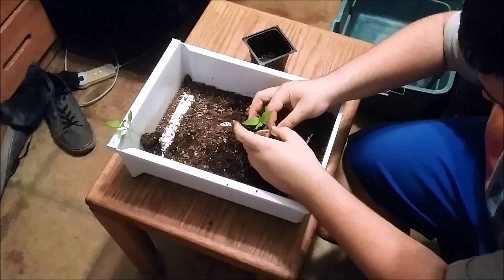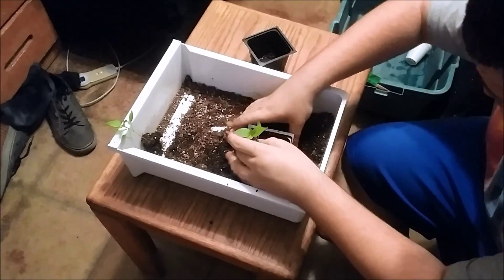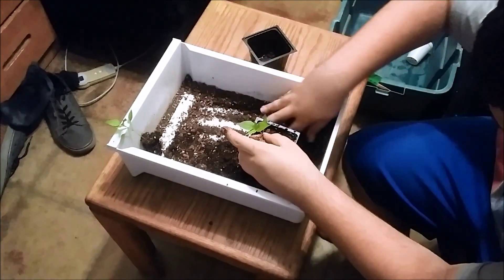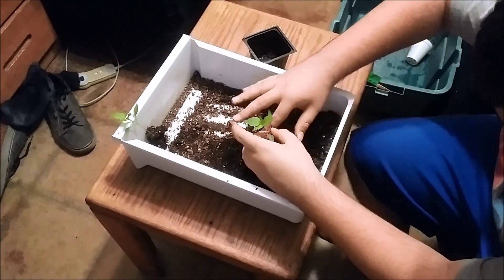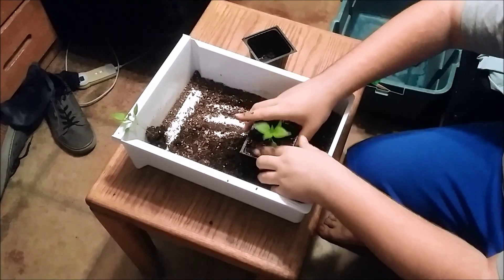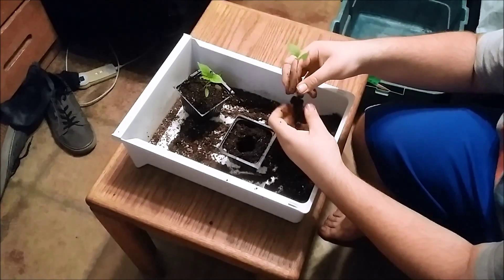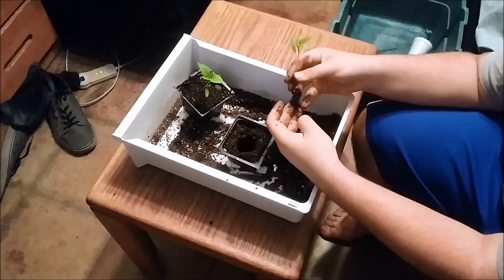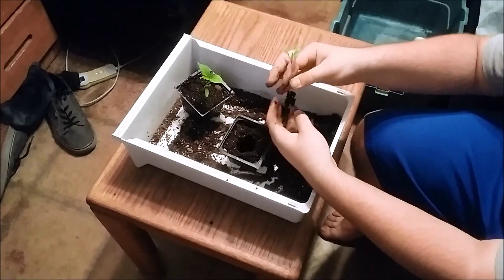Just push the plant down very carefully into the hole in your cup or container. Then backfill it with the extra dirt, making sure it's not clumped up. I got that plant in — I'm just going to quickly fill this one up as well.